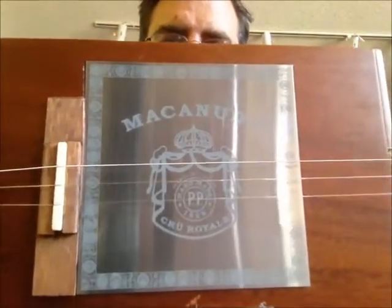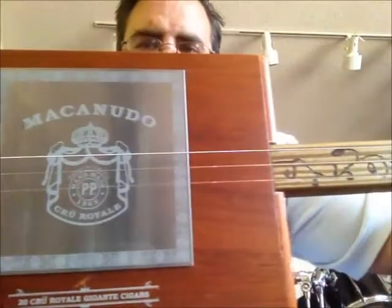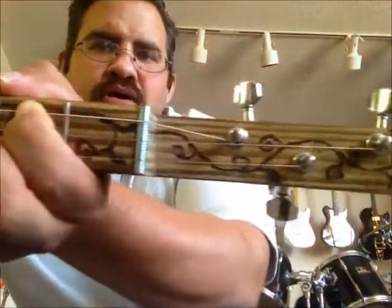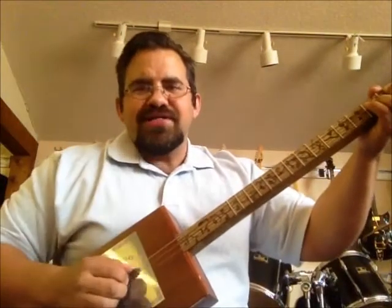Will here with Guitars Etc. in Athens, Texas, showing off the new handmade Macanudo cigar box guitar. It features handmade bridge work, custom inlay done with wood burning, all chrome hardware including an input jack. But what's important is how it sounds.